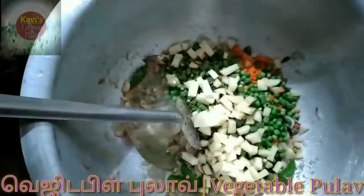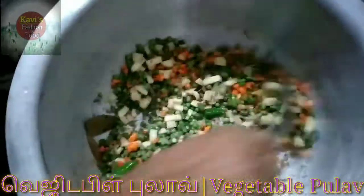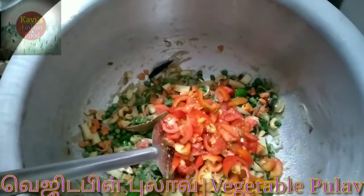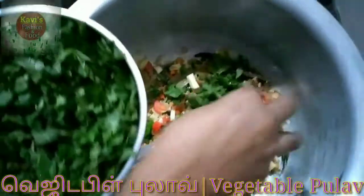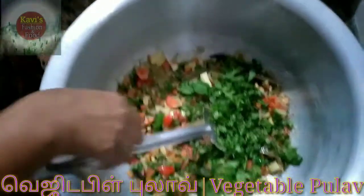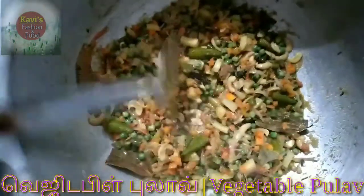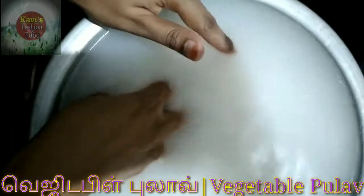Put it in the pot. I am going to cut it and put it in the pot. Add a little bit and I am going to cook all the vegetables. I am going to boil it in 2 minutes.